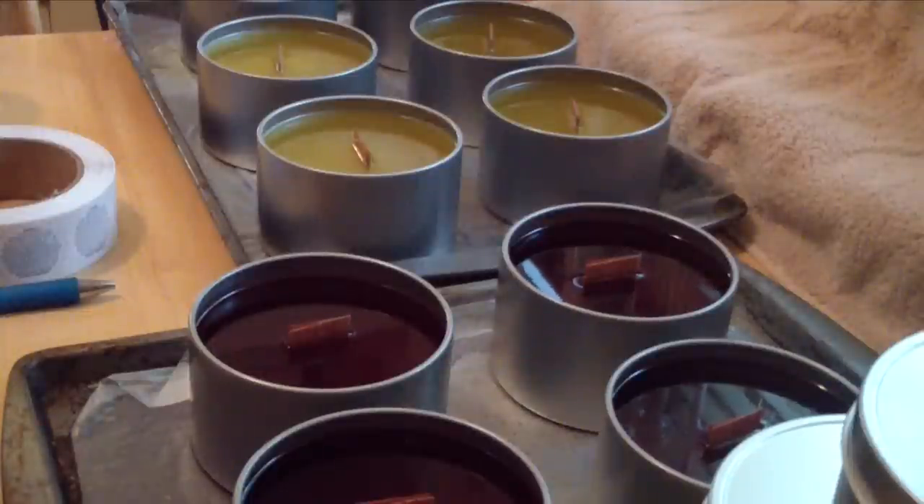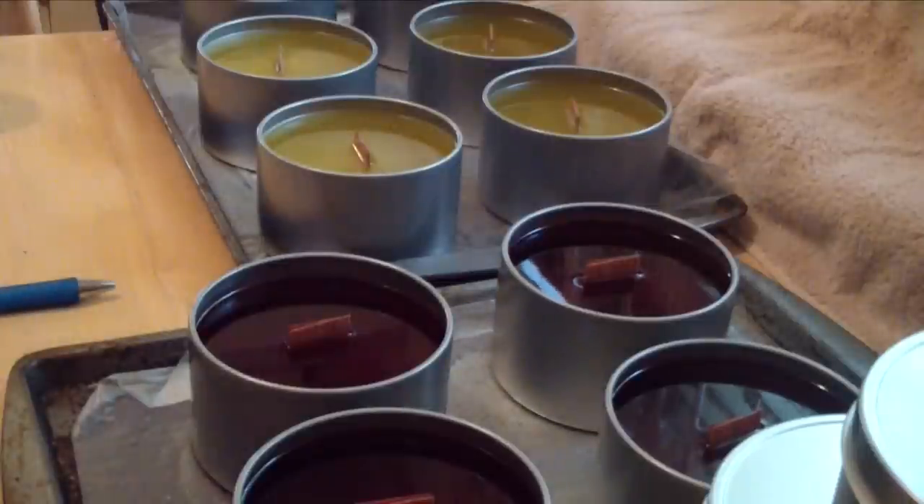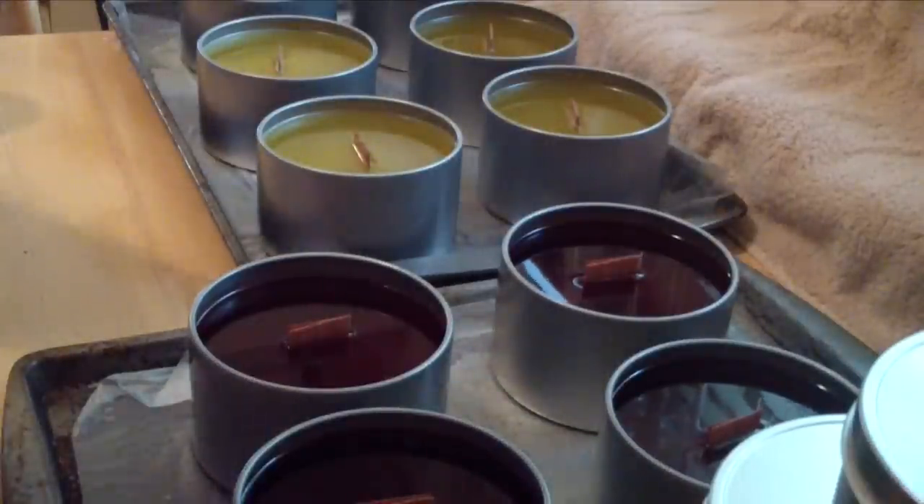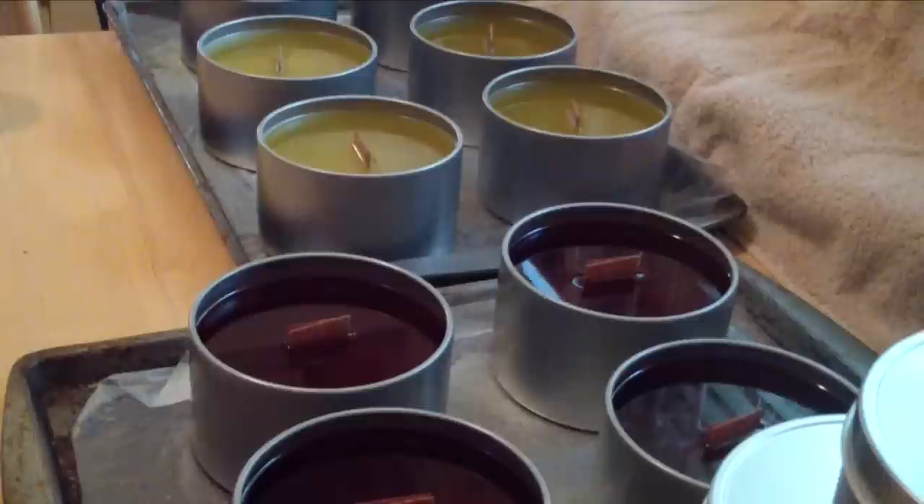Hi guys, Jen here from Ann and Suds and Such and B Scented Fragrance Oil Supply. I'm excited to show you guys this short video. We're at my kitchen table, and here you can see some wood wick candles — they're not freshly poured. They've been poured about an hour.